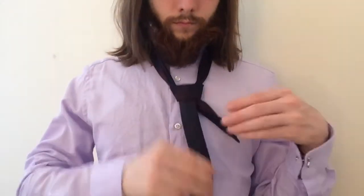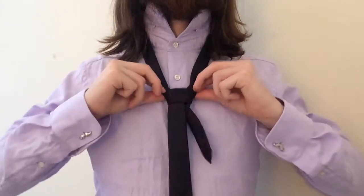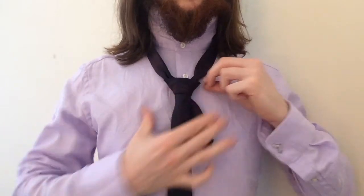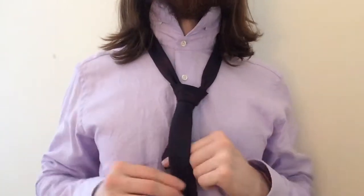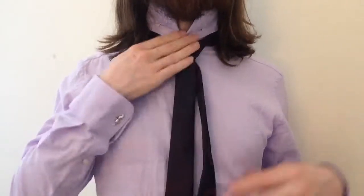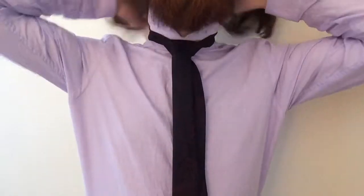Pull it through and make it tight. To give it more of a triangle shape, you can pull on the top of the knot or pinch the bottom. Use the narrow end of the tie to pull it all the way up to your neck.